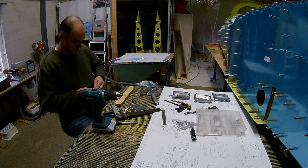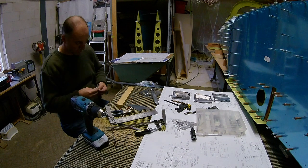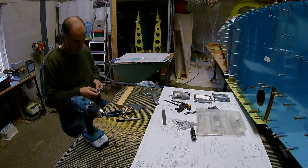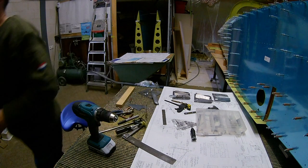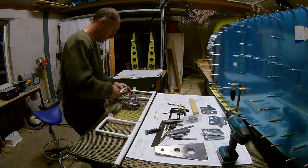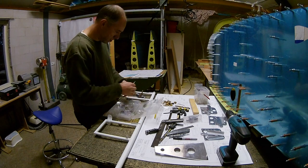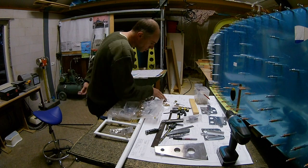I used two types of drills. Here is the longer official drill, and then I have a smaller drill as well. If I need to make initial holes I use the smaller drill, and then for match drilling I use the official one. Here I am figuring out which nuts should go where.